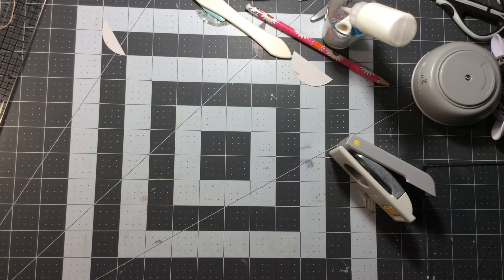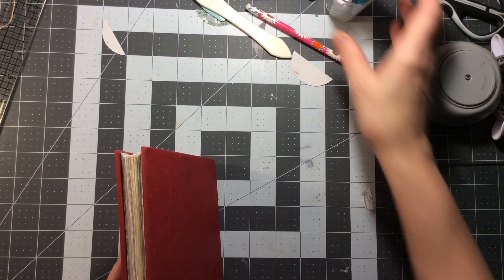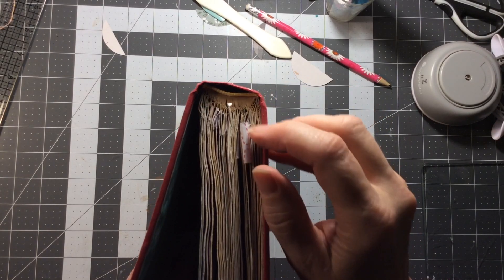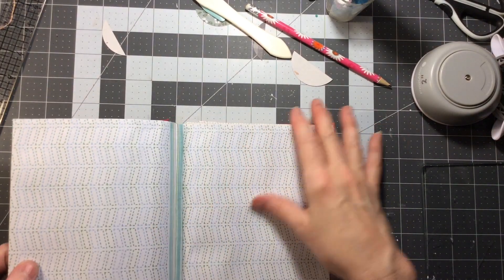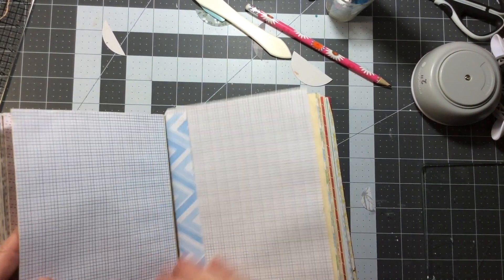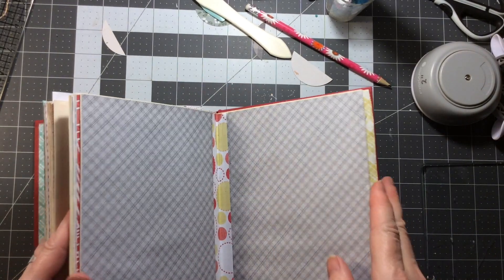And then the other thing I was going to look at is an altered book. There are lots of ways you can do an altered book. The ways that I have done it: this one here, I took out evenly along the spine - I took out pages - and then I glued the existing pages together just to make decorative pages. I haven't done anything with it yet, but I can put little pockets for journal cards. That's kind of one way.